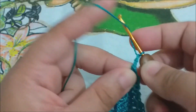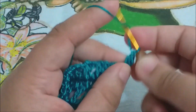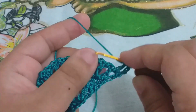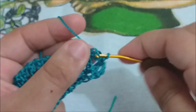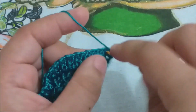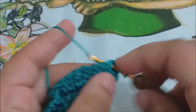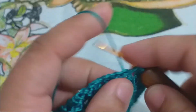Vamos subir três correntinhas, virar o nosso trabalho, e fazer um ponto alto nesse espaço de uma correntinha. Laça a sua agulha, pula um espaço, vai para o próximo. Subi três correntinhas, coloquei um ponto alto aqui no espaço de uma correntinha. Vou pular esse espaço de uma correntinha, vou nesse espaço, e vou fazer dois pontos altos. Uma correntinha, e no mesmo espaço, eu vou fazer mais dois pontos altos. Laça a minha agulha, pulo um espaço, e vou fazer outro conjuntinho de leque.